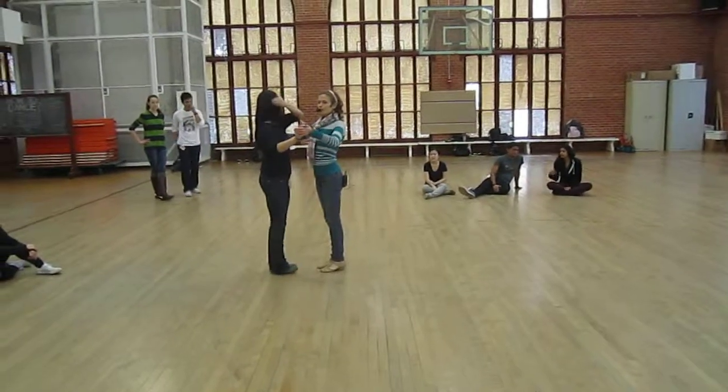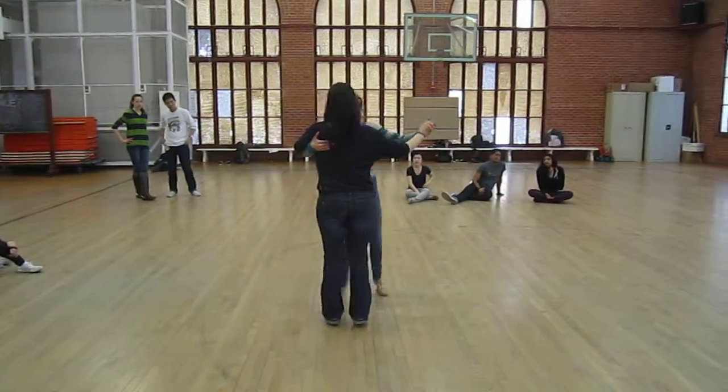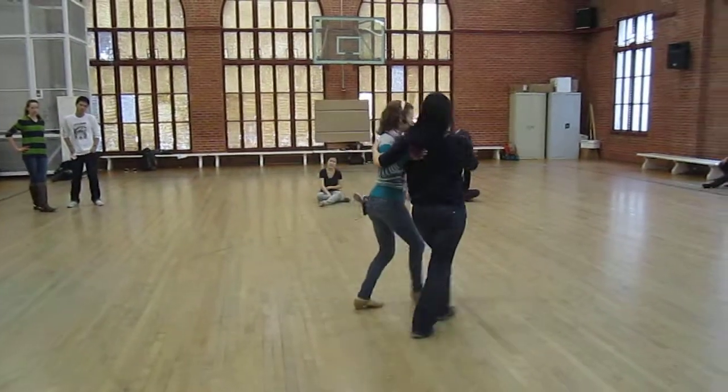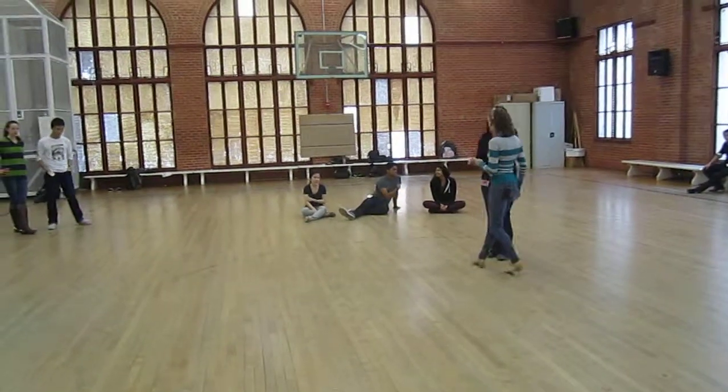Then what do we do? Rotary to cross step. One, two, three, four, five, six. Pivot, pivot, and open up. That one's fairly easy. I think on the floor when someone knows pivot, it works well.